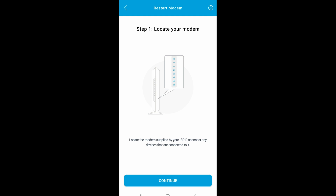Remember, this is the router and not the satellite. Now go ahead and find your modem, take out the power supply to power it all down, and then click on continue.